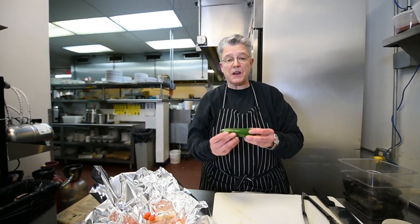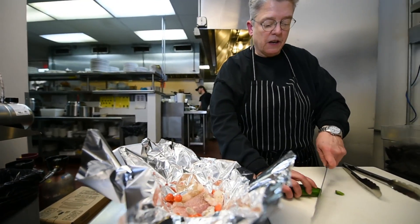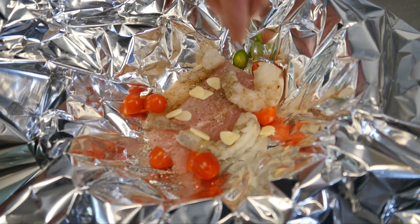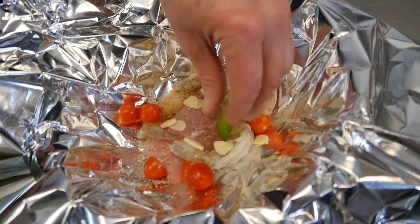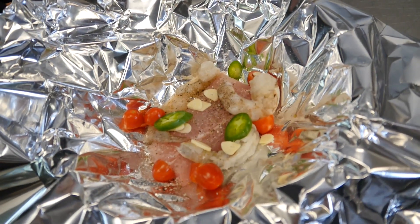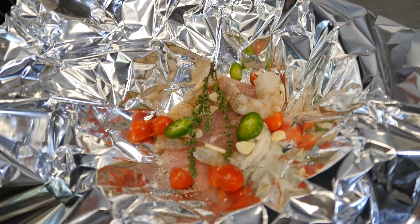Then we're going to take a big jalapeño — this is my favorite part — and I'm going to cut a few slices and put them down in there too. And I'm going to take a sprig of thyme. Thyme winters over very well; it's a great winter herb. So I'm going to put that in here.